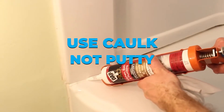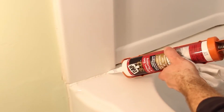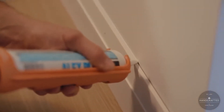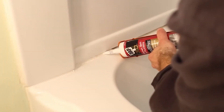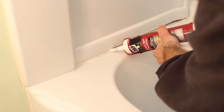Use caulk, not putty. Many plumbers never use plumber's putty. Despite its name, it ruins several forms of plastic and stains natural stone surfaces. It also has a tendency to dry out, crack, and leak. In most cases where plumber's putty is used, silicone caulk is a safer, longer-lasting alternative. Caulk is also very cost-effective and won't break the bank.